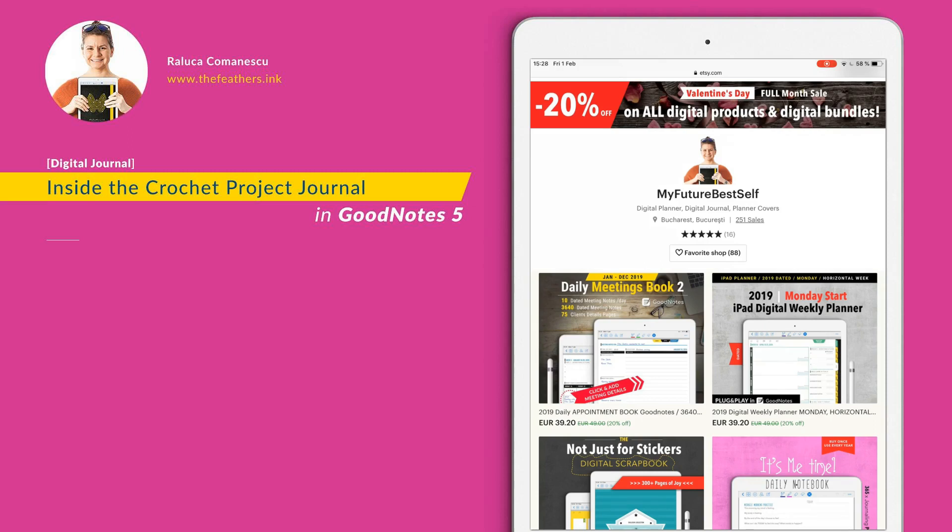Hi, Galuka here. I wanted to announce a new goodie release. I also want to tell you that for the full month of February, all my digital products and digital bundles are discounted. So don't forget to visit my Etsy shop for more and more digital goodies.